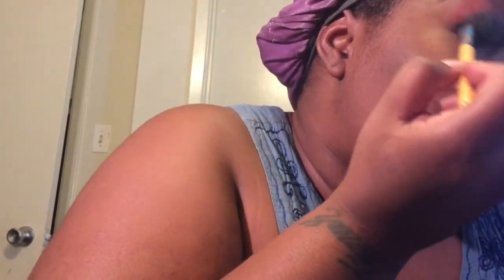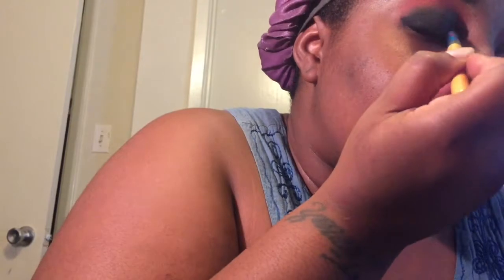I'm bringing that red down into the black as well, like this — just swiping it down. I'm bringing that red down into the black.